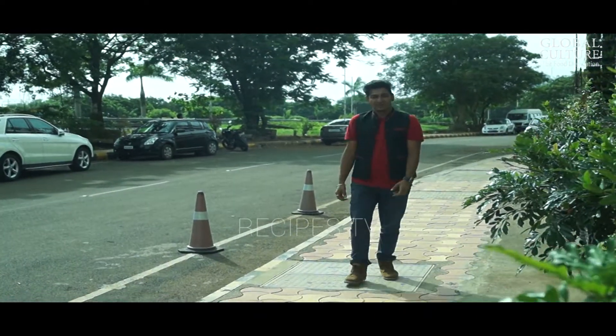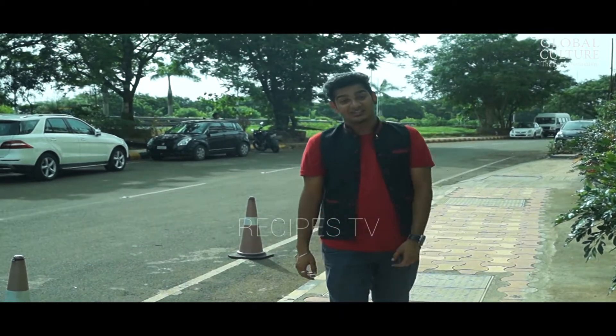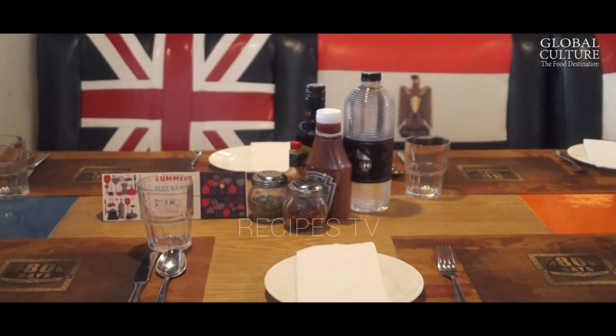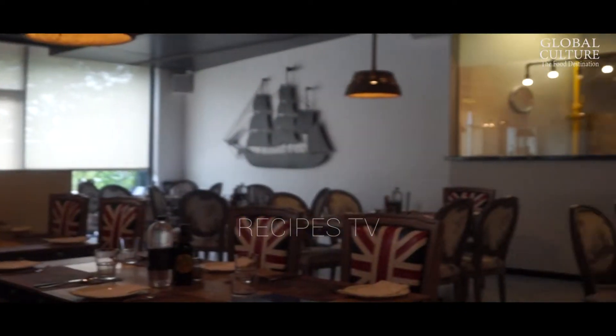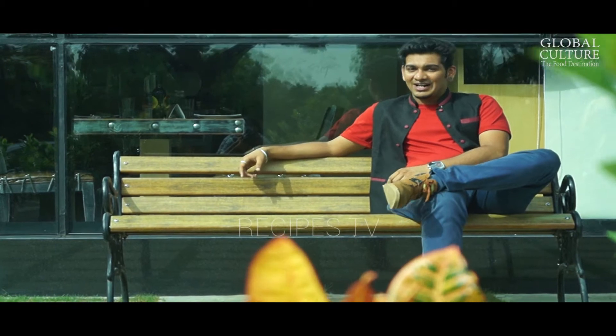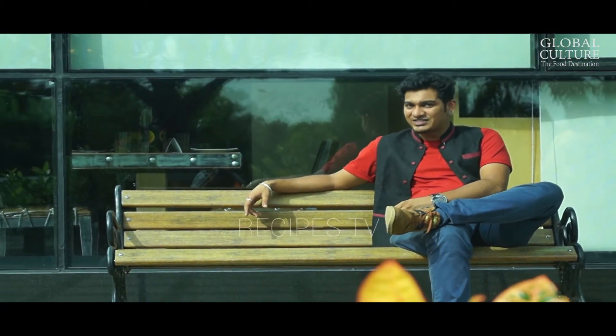Hello and welcome friends to our show Famous Khana Peena. I am your host and friend Pratik Jethi. Today we are in Saanpada, a nice small town in Navi Mumbai. We are here outside Global Culture, the food destination, to witness this amazing festival — the 80 Days World Food Street Festival.